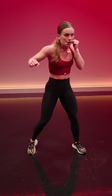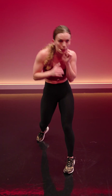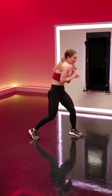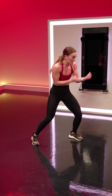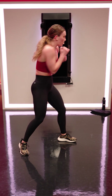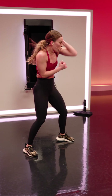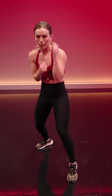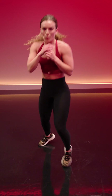Last one — two uppers, two blocks, two slips, bounce. Upper, upper, block, block, slip, slip, bounce. Block the punch, evade the punch, bounce. Defense right here — uppercuts under the chin twice, block the punches coming into the side of your head, slip the punches coming straight at your face, bounce it out. Core stays tight, focus in, keep going.